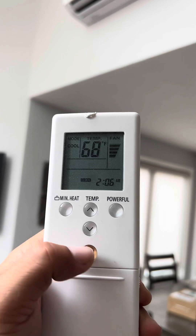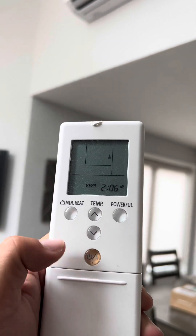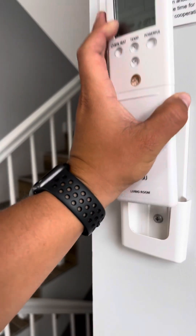When you're done using it, just press the power button right here and put the remote back on the wall so you always know where it's at.